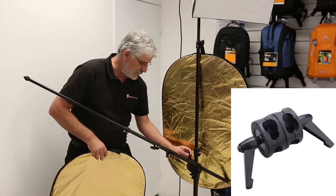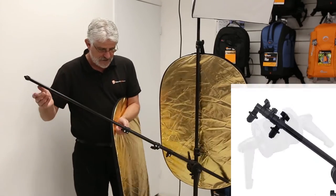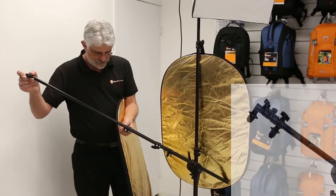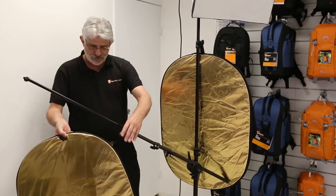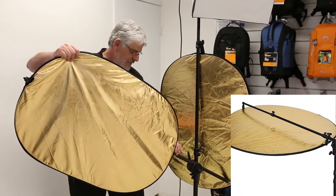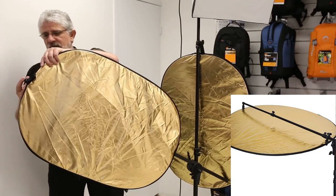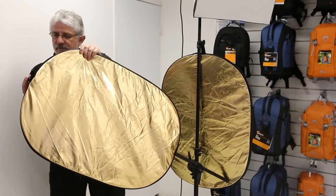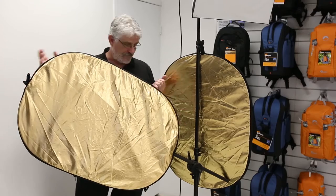You can attach it as you see here, and you can then adjust this — obviously this will depend on how big your reflector is, but we've got it set here for this little 60x90 gold reflector. All you do is simply pull this little device back, which opens up a little area that clips onto your reflector. You then clip onto the other one, slide that down, and your reflector arm is holding your reflector.